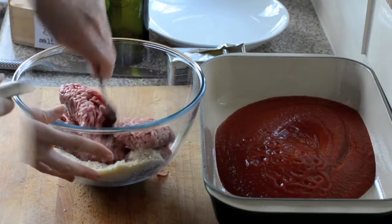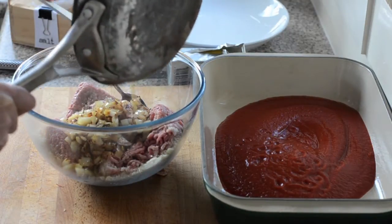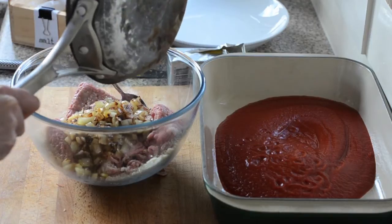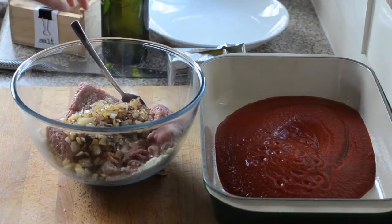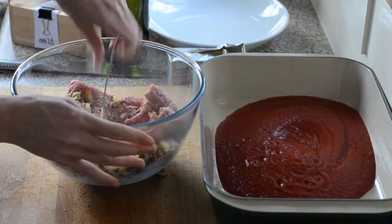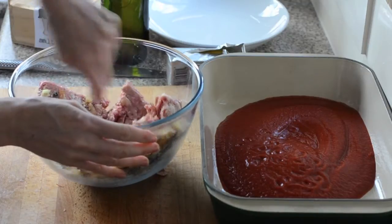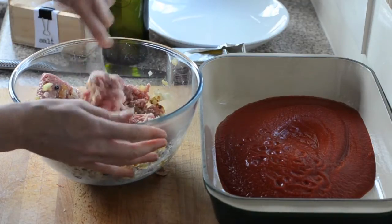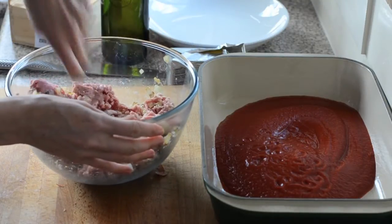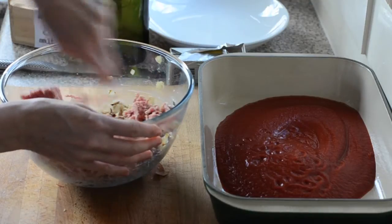You can use pretty much whatever meat you like. I'm going to pop the onions in on top — don't worry about them being too hot, they'll cool down quickly. Then just a generous pinch of salt. We're going to mix it all together until it comes together. You might need to just get your hands in.